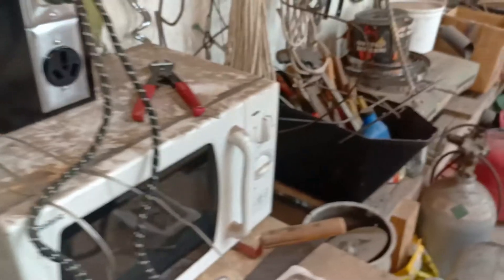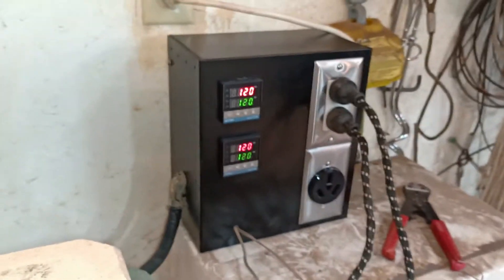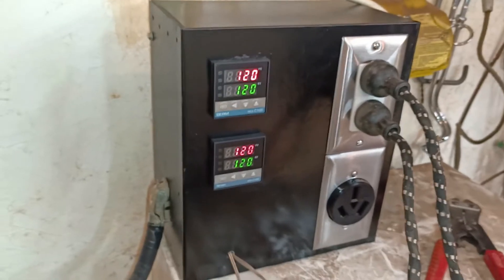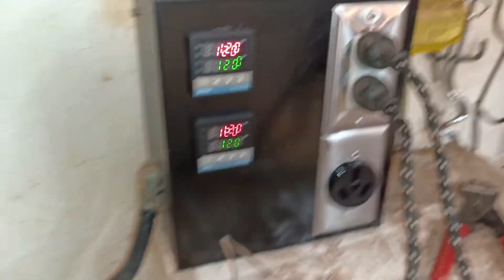I don't have to mess with anything further in the kiln — it's all automatic. I just set it for whatever temperature I want, and it'll go there and hold it until I change the temperature. Right now I've just got it at a very low temperature.